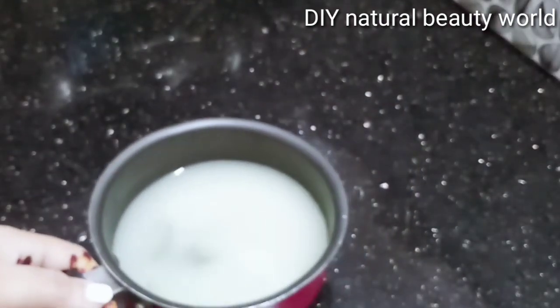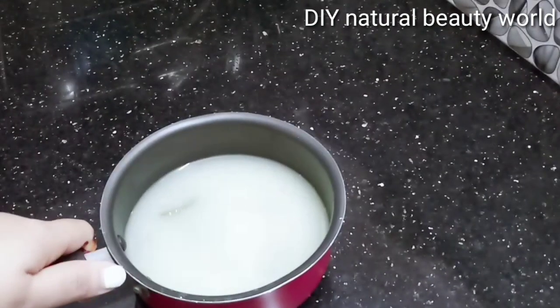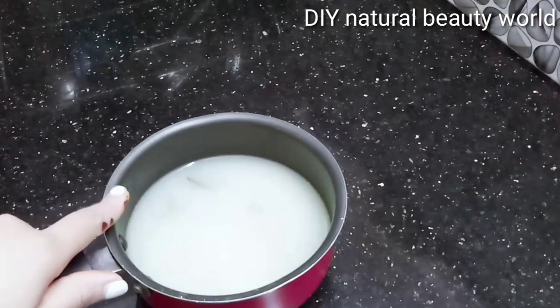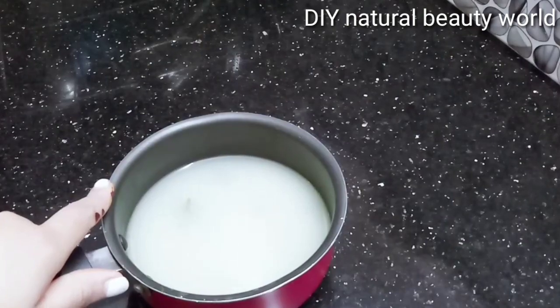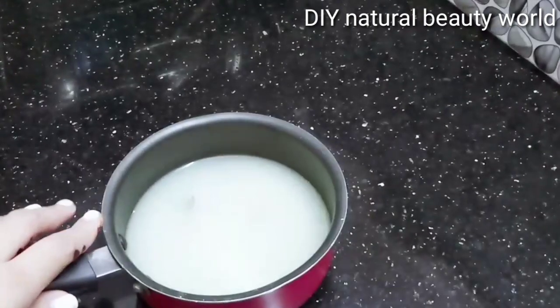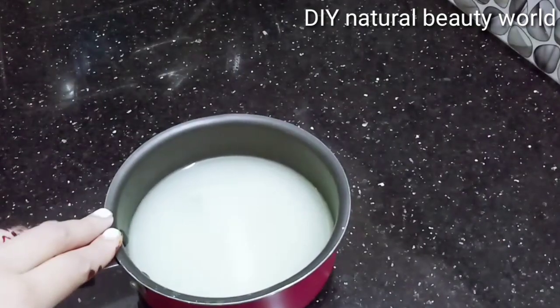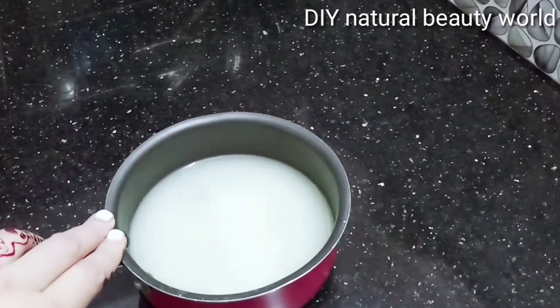We will apply the scalp for a spray. We will put the scalp for 10-15 minutes. We will use the normal light. We will use the normal light. We will apply the scalp for a full 30 minutes.